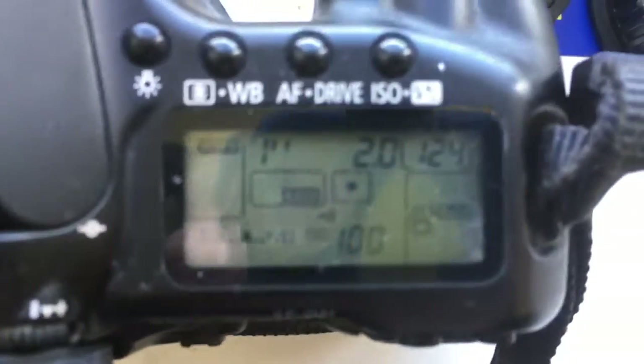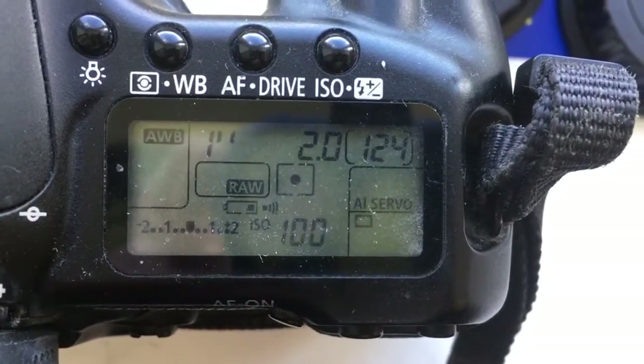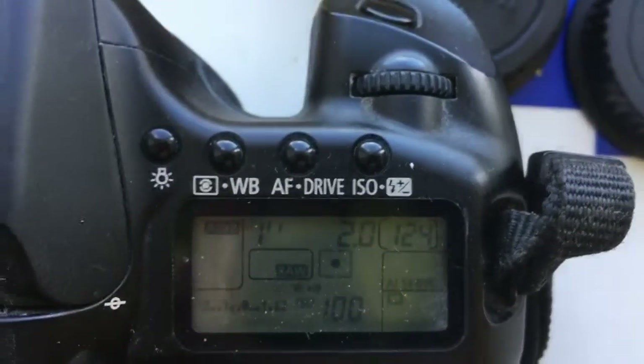Pre-programmed aperture 2.0 and focal length 135. Delay time to enter programming mode: one second.